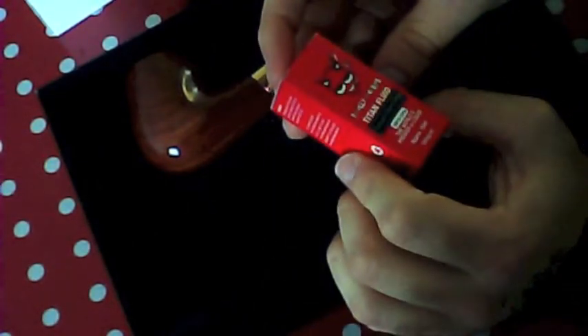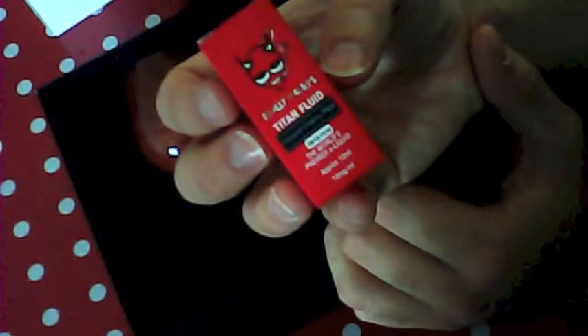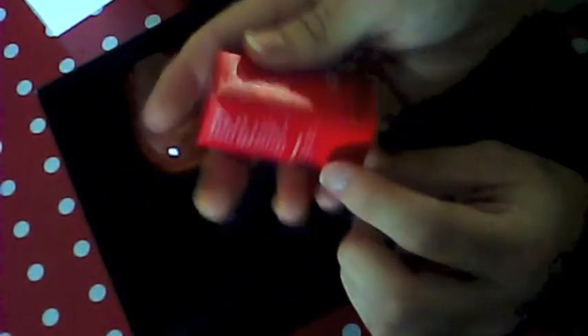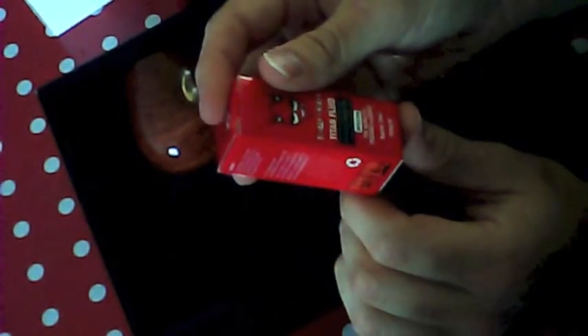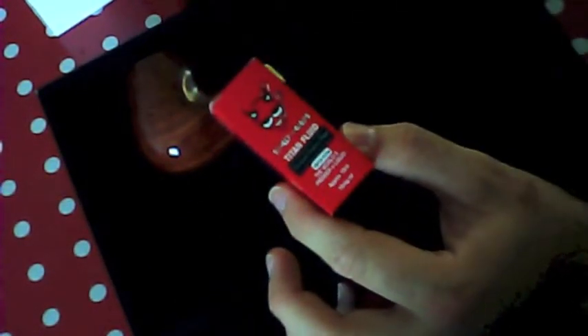You do get a 10ml bottle when you buy this. I think probably most shops, if you buy it from a shop, would change the flavour. This is Wiki Cherry pipe flavour — anyway, that's what you get. This is a 10ml 18mg. If you don't like that flavour most people would probably change it for you, but that is what comes with it — obviously because it's a pipe flavour.